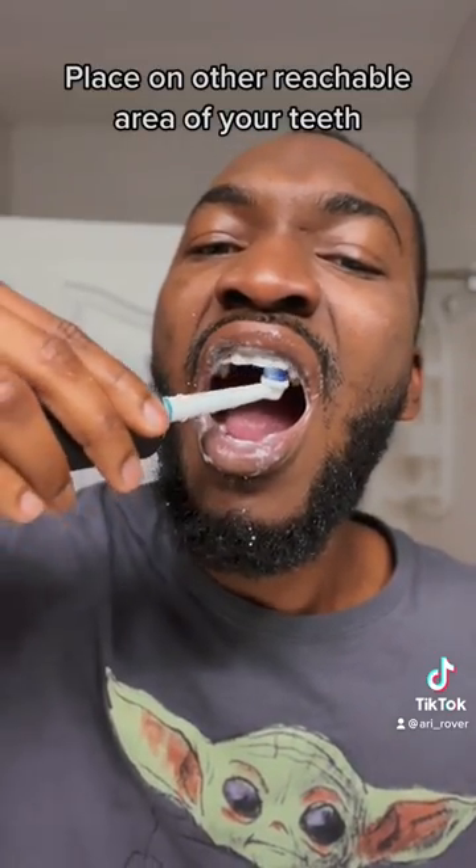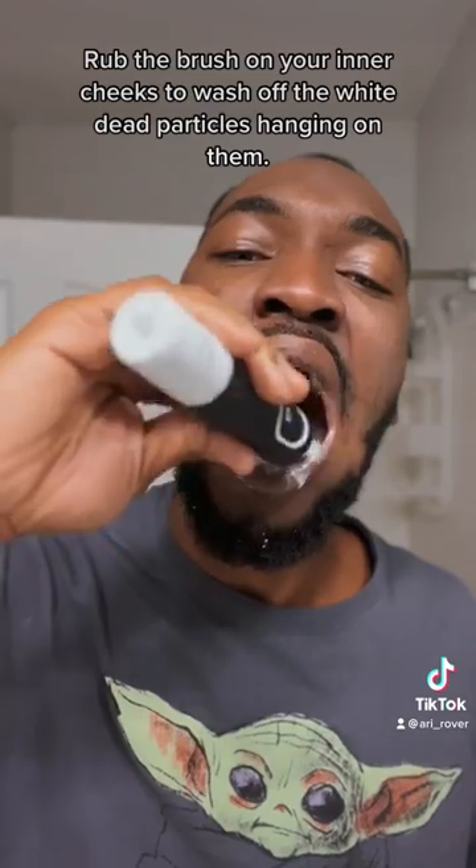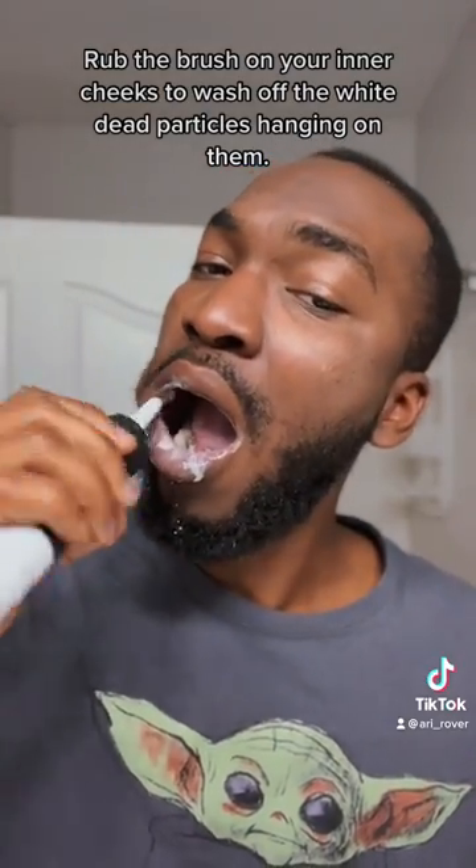Place the brush on other reachable areas of your teeth. Rub the brush on your inner cheeks to wash off the white dead particles hanging on them.